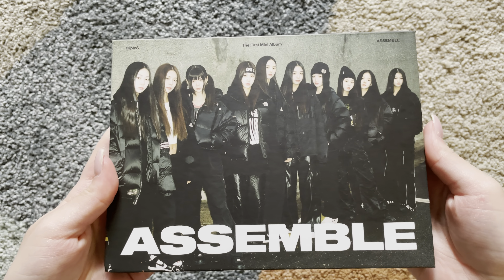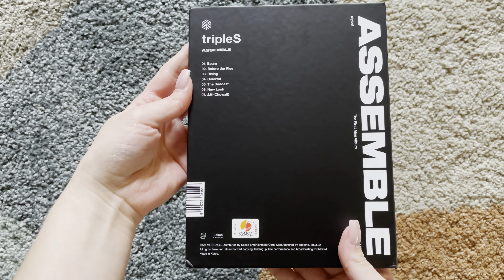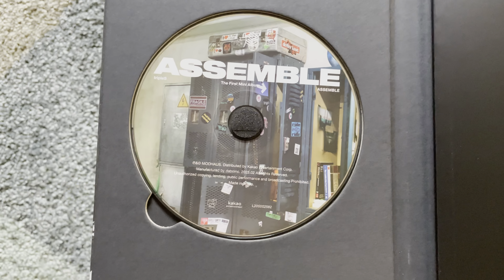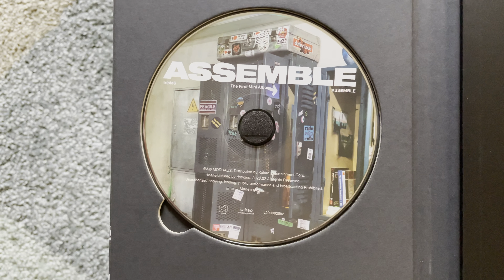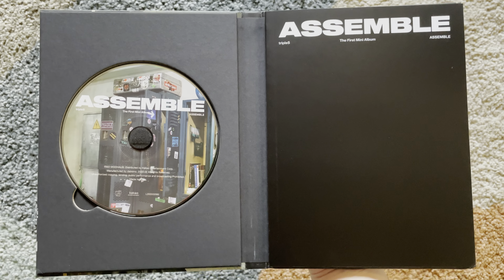This is what it looks like without the plastic. Let me check for stuff. This is what the CD looks like. Let's get into this.